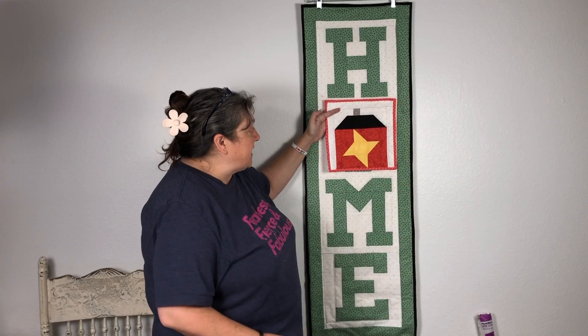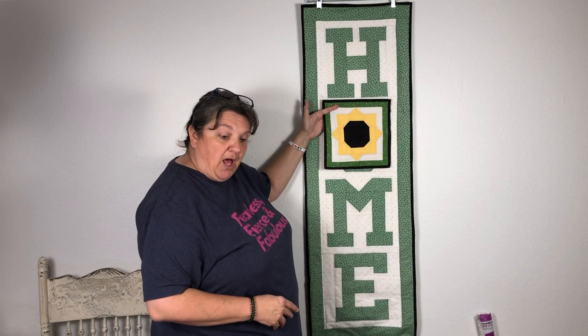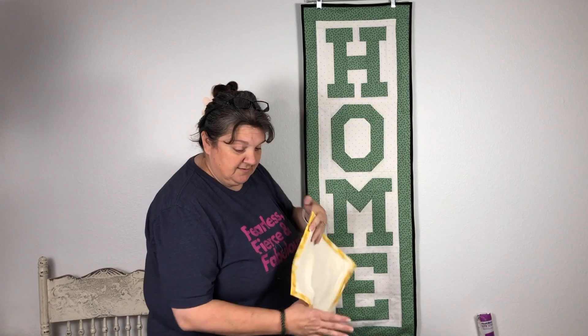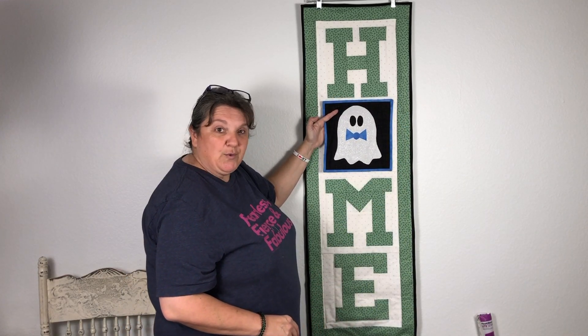Here is our Friendship House block, our Sunflower block, our Ohio Star block, and our ghost. See y'all later!